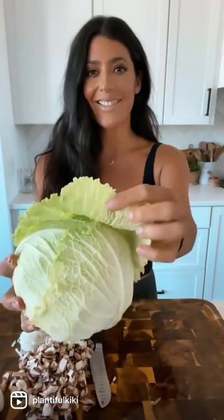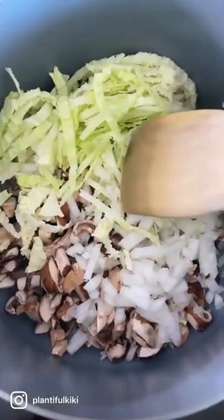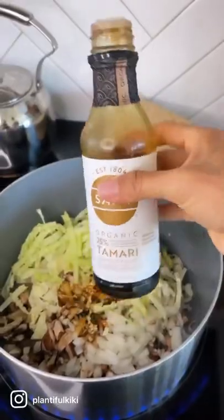I'm going to finely chop up all of these mushrooms and get them cooking. I'm also going to chop up a little napa cabbage — I love this kind of cabbage. You just want to get it nice and fine, then add everything to a pot.